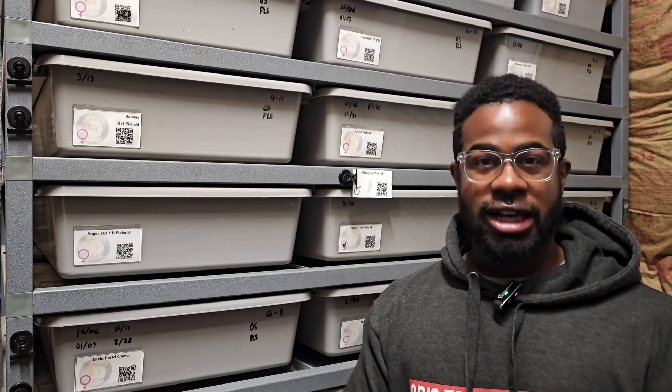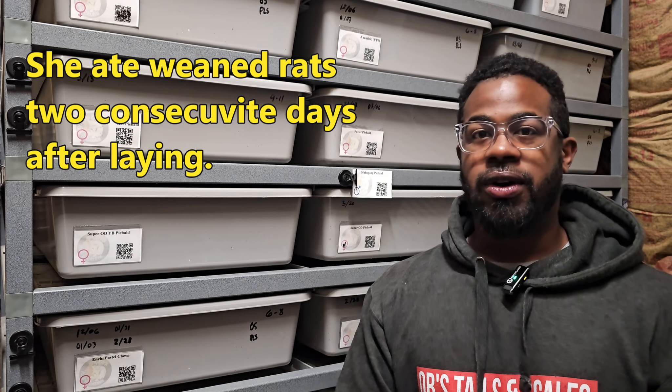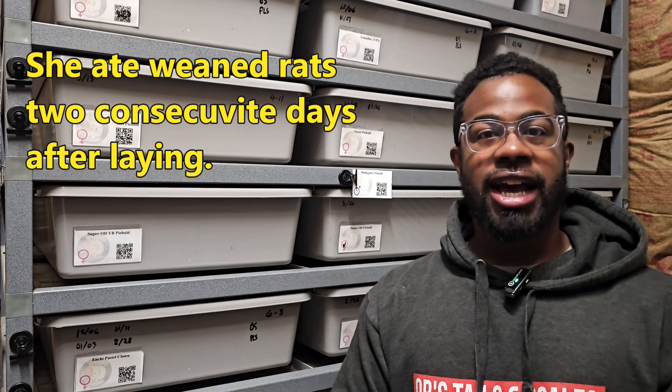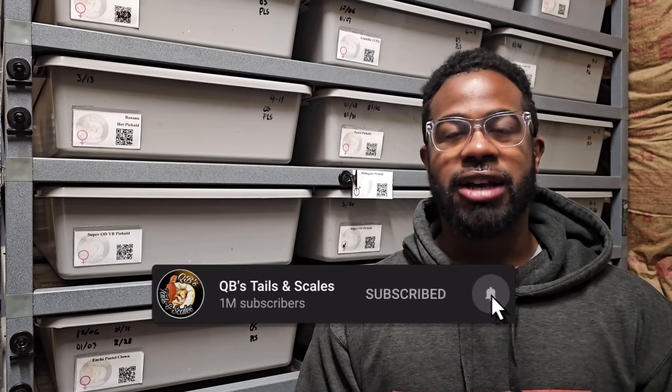Because of everything you do for post-lay care, you should know I've had females eat the same day after they lay eggs. Essentially, if she doesn't smell the eggs or anything that has to do with eggs or breeding, she will eat. So I will try feeding her maybe today — it'll be a small meal. If not today, I'll try to feed her tomorrow, and if she doesn't take it I'll just wait till next Saturday since I usually feed on Saturdays. If you made it this far into the video, don't forget to like, share, and subscribe and hit that notification bell so you don't miss anything. Peace.